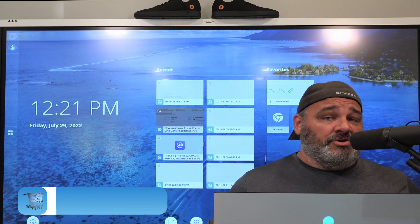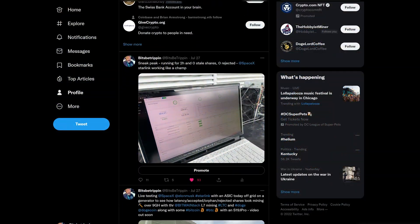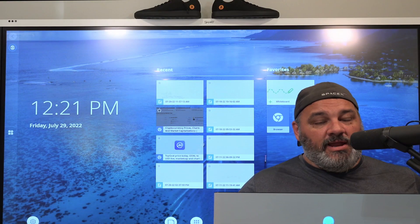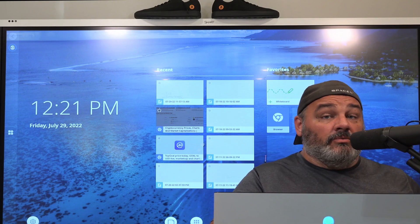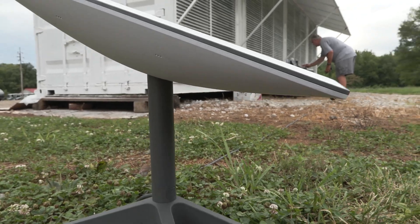Hey guys, welcome back to Bits Be Trippin'. This is your host Carter. Let's get into this — I've been waiting for this one for a while. If you guys are not out on Twitter, you need to go out there and follow us on Twitter and you would see what this video was about with a few sneak peeks. BBT Todd and I this week took the Starlink out at BBT East and we wanted to test how an ASIC miner running on Starlink would perform — what would its results be with the pings and its bandwidth.